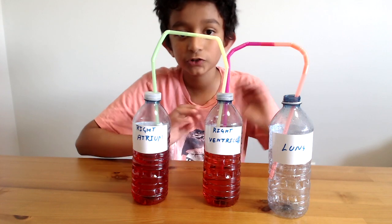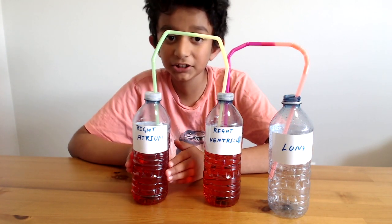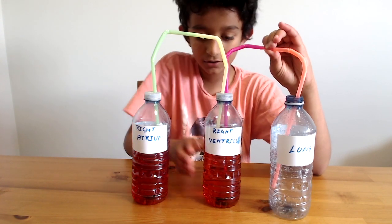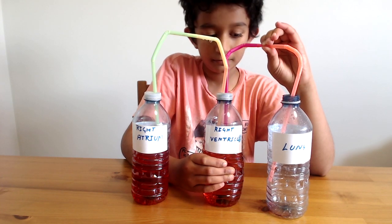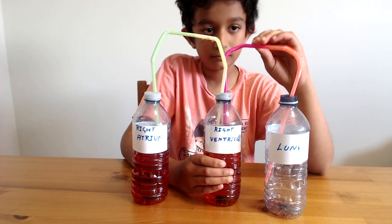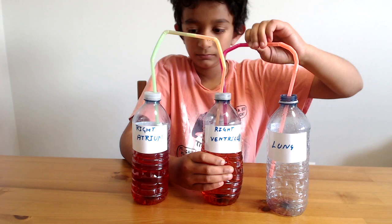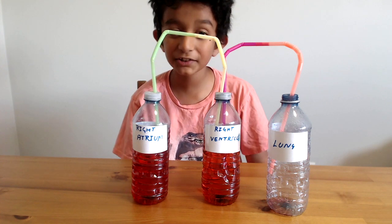When I pump the right ventricle — that's the middle bottle — the blood will start flowing from the right atrium to the right ventricle. Be sure to pinch the straw, which acts as a valve to prevent reverse flow. So I'm pumping this and it's going from the right atrium to the right ventricle and through to the lungs. See — it's cool!